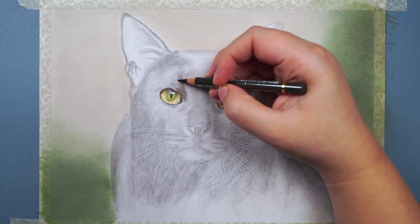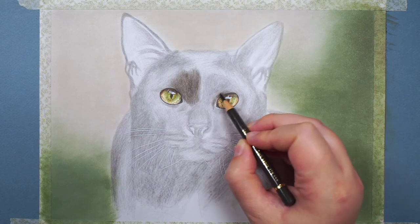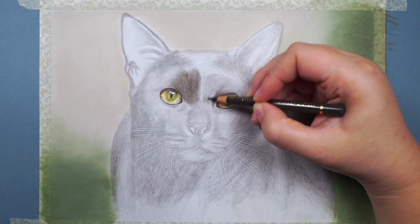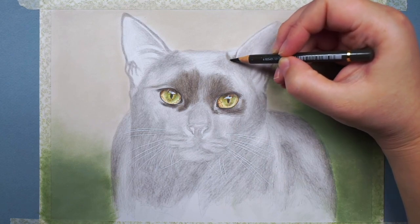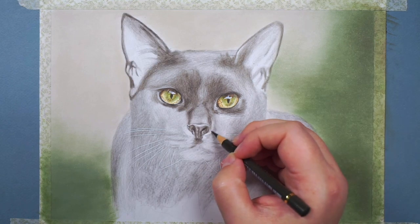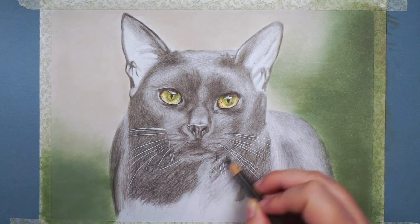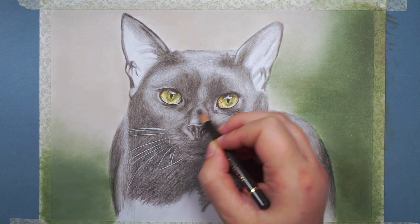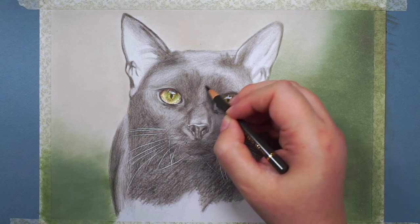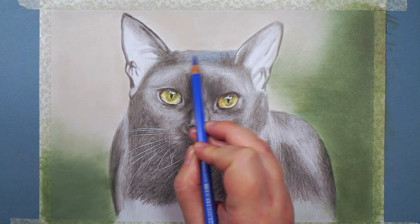From here I work from lighter colours towards darker colours, still building up base layers. I've got a slightly darker pencil — a very dark grey, not the black yet — and I'm once again working lightly in circular motions over the darker areas to further mark everything out. I find the more colours I add, the easier it becomes to see what needs to go where. Sometimes proportions look a little funny, but working lighter to darker means they can always be tweaked with darker colours later.